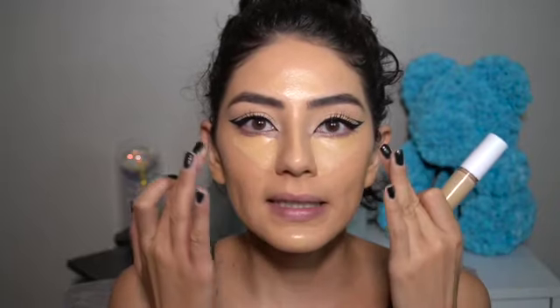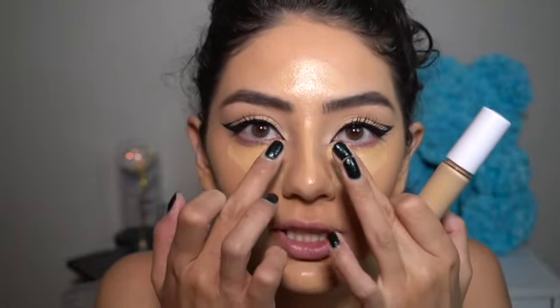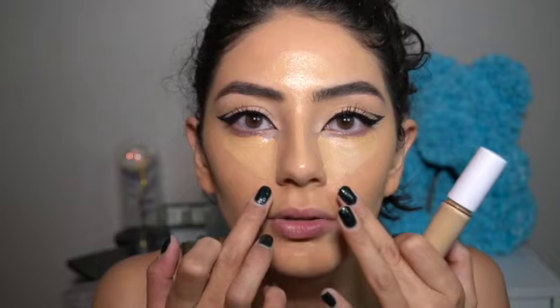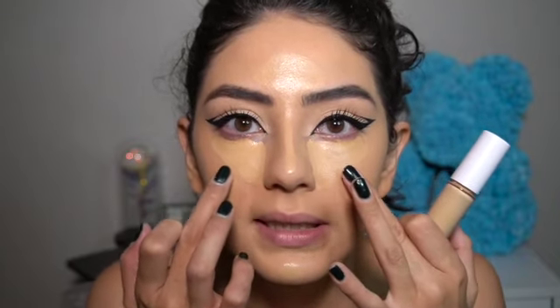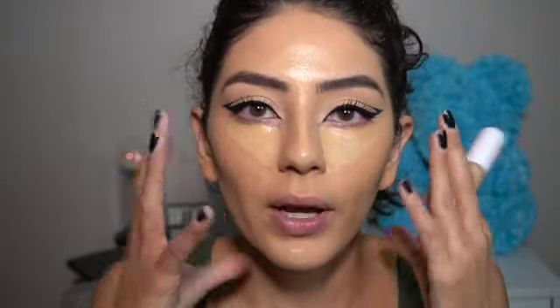With your concealer, if you have a round face, instead of making a triangle, I suggest doing one swipe down to your nostrils and then one swipe to the side, because you don't want to emphasize the fact that you have a round face.